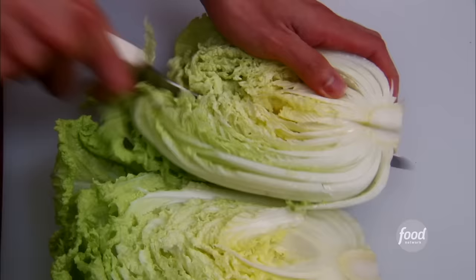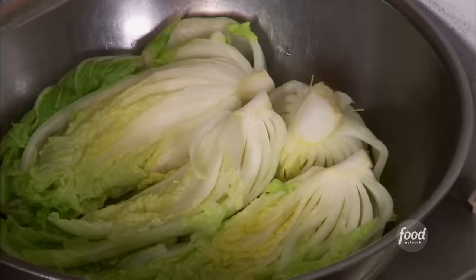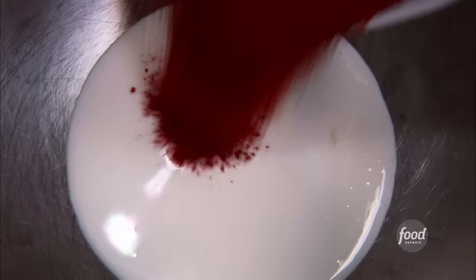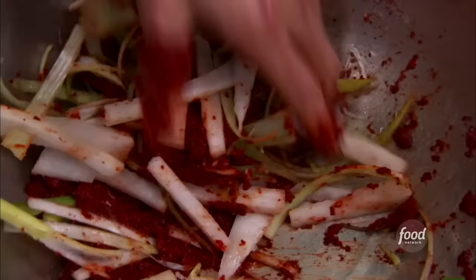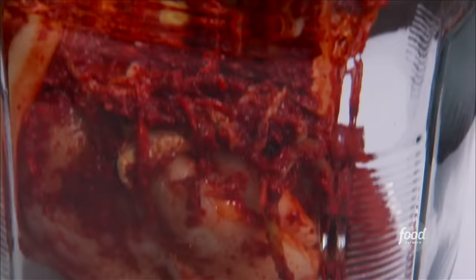You put kimchi on anything, it's just awesome. First thing we do is take Napa cabbage, cut it in quarters. After this, Korean sea salt — this will pull all the moisture out. It sits overnight. Then we rinse it and make a sauce. Sweet rice flour with a little water — that's the binding agent. Red crushed pepper, Korean anchovies, anchovy sauce, sugar, leeks, sliced daikon, and carrots. Rub everything inside really well, put it in, let it ferment for a day.